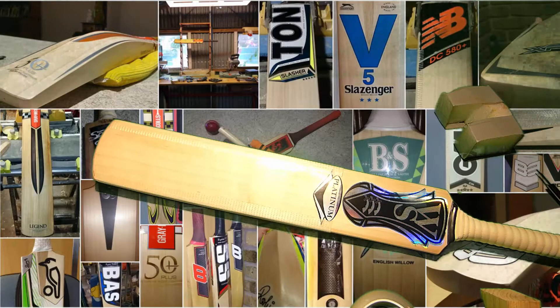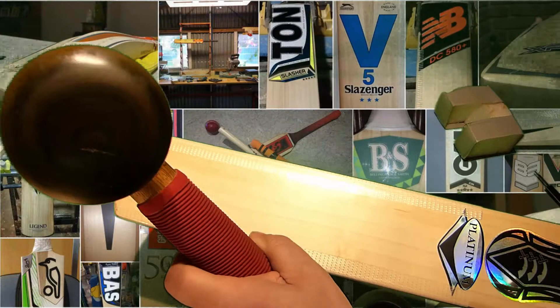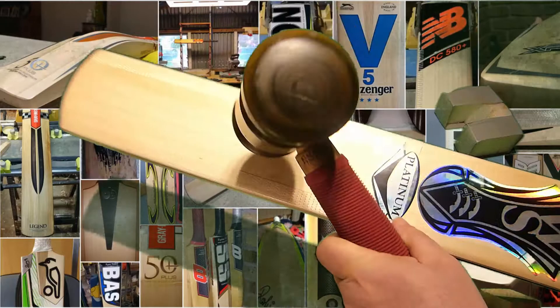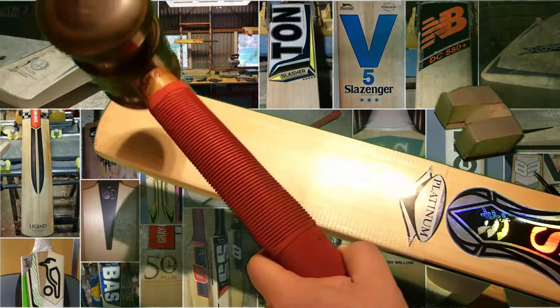You would expect with a profile like this we're going to have a huge sweet spot that's going to peak in this area here, so let's give that a test. It's already started - it's going ballistic right there. And there's still plenty left. Fire up the blade - and it's starting to peter out here.